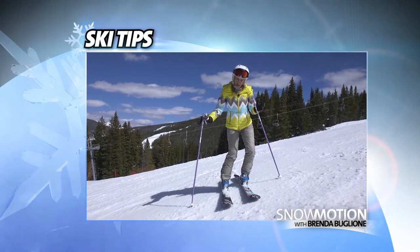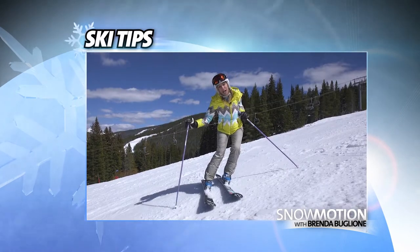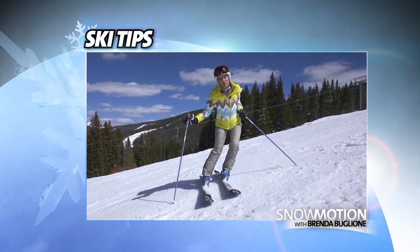Here I am on moderate terrain, and I have a long leg and a short leg. Let's see what happens when I go on a steeper run than this.